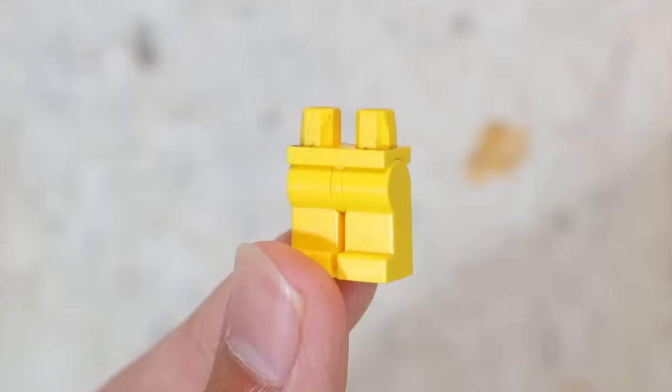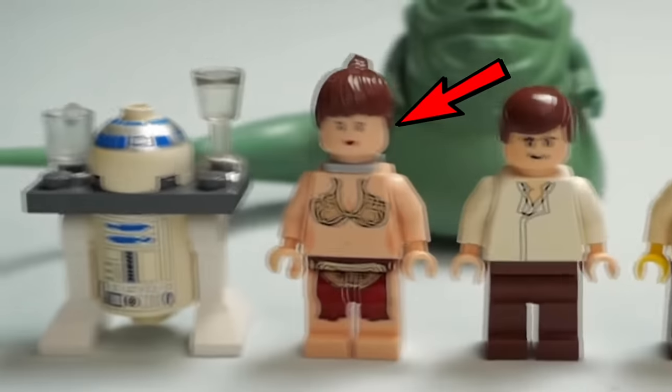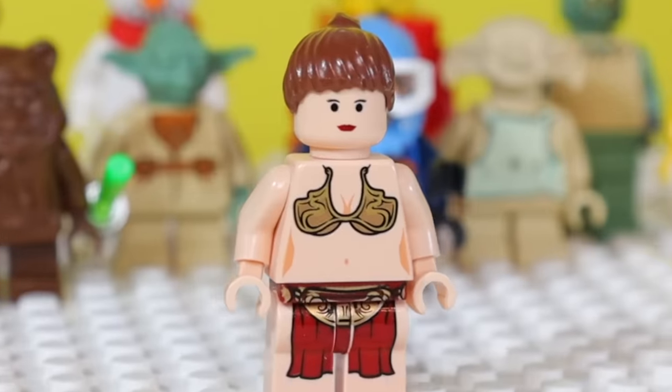If you take a yellow head, then give it a yellow torso and yellow legs, you've got a minifig with no clothes. In the 2006 Star Wars set came this Princess Leia, and I think it's one of the most revealing minifigs they've ever made. I low-key feel like I'm looking at the GTA V loading screen.